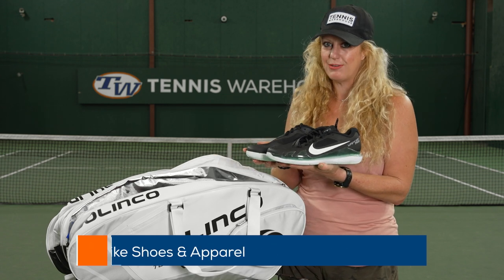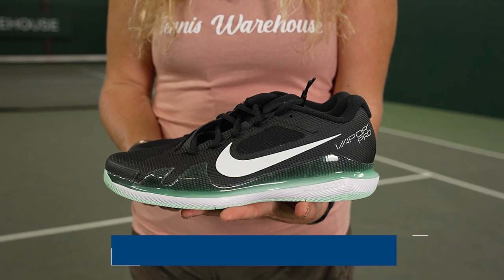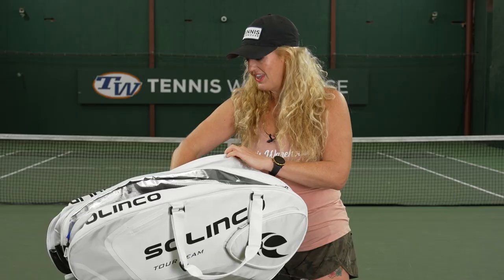From Nike, right now we have an awesome sale going on — 20 to 50% off select shoes, apparel, and accessories, so check out our website. I brought our favorite breathable, lightweight shoes from Nike: these are the Nike Vapor Pros. Lots of color options right now, so make sure you go stock up.